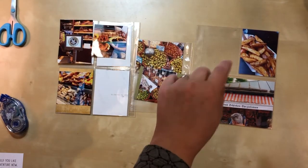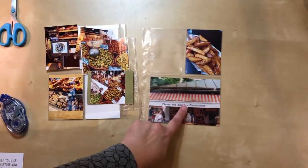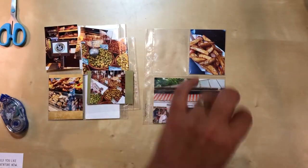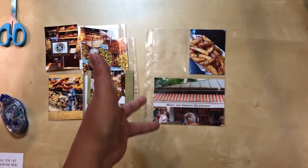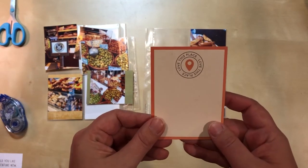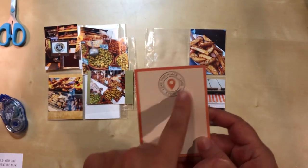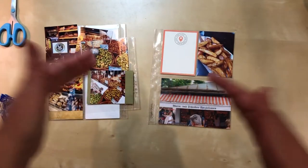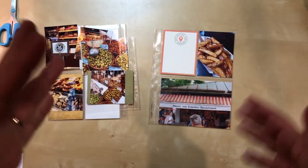When looking at the right side of this layout, there's some orange happening. Orange is sometimes hard to work with, but I knew I had travel-related cards in my pocket card stash, so I went in there and found one that I love — it has orange in it, a good geotag, and it says 'love this place.' I really did love this market; I'm glad it ended up being one of the first places we visited because it was awesome.